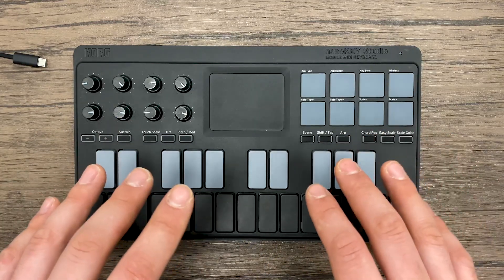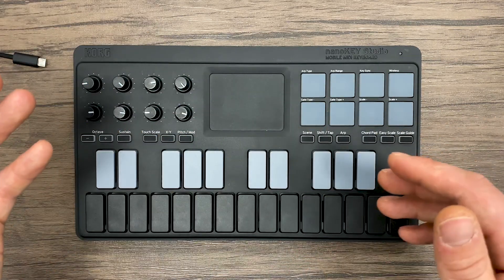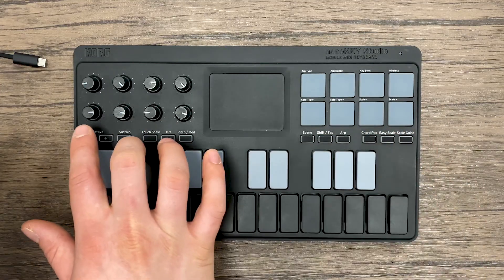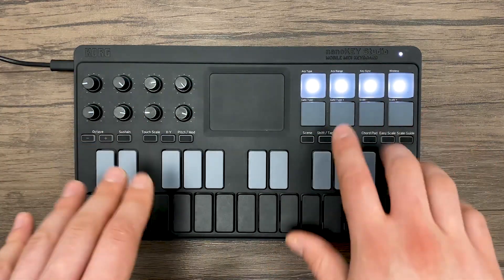The first thing we're going to want to do is make sure the on switch on the NanoKey Studio is all the way to the left, which will put it into USB mode. We want to turn it on in update mode, so press the octave minus and sustain buttons and plug in the USB cable connected to your computer. Now we're in update mode.